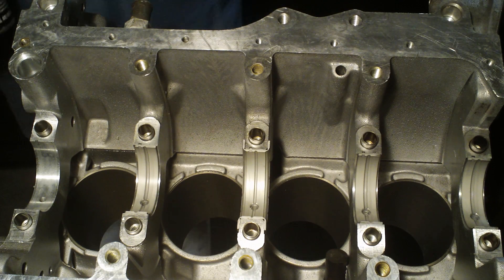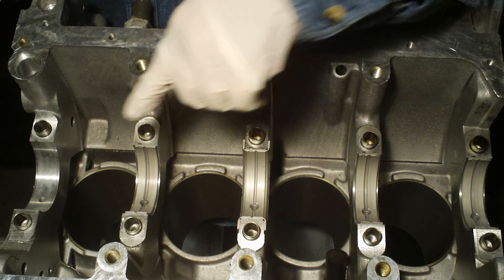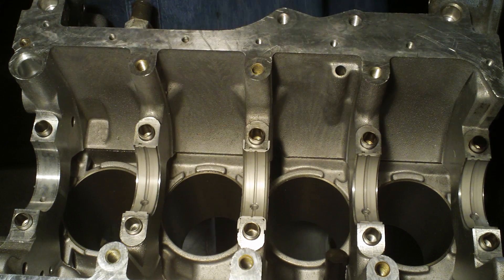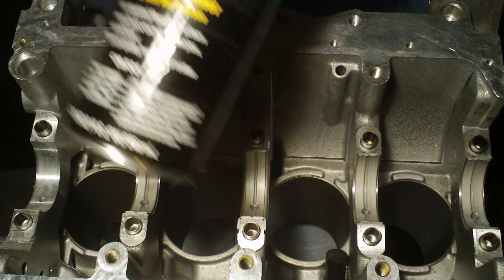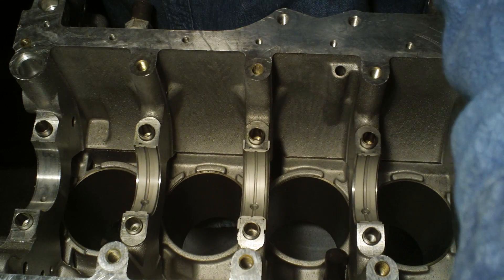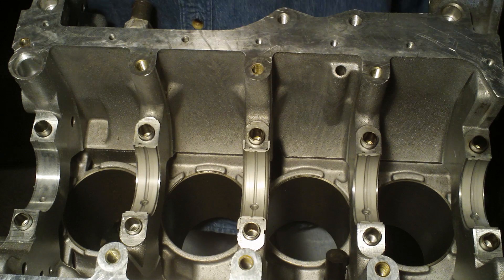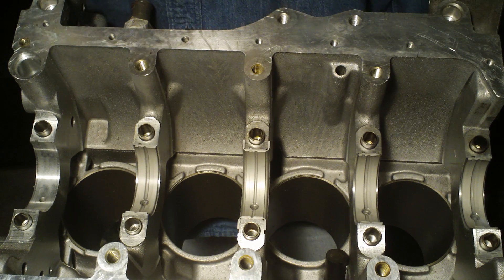What I've done so far is I've cleaned the actual block surface with acetone and a toothbrush. It should be free of oil and such. After cleaning it with acetone, it needs to be wiped with a lint-free cloth.